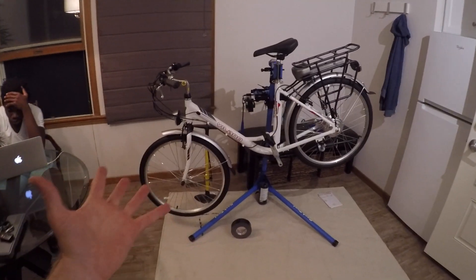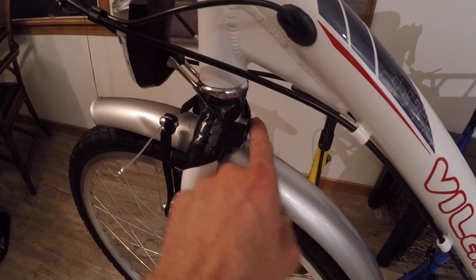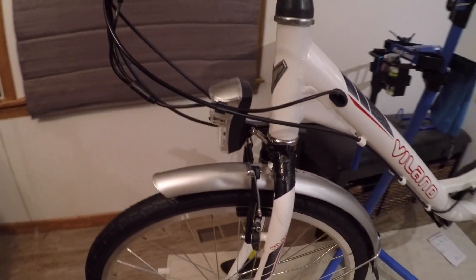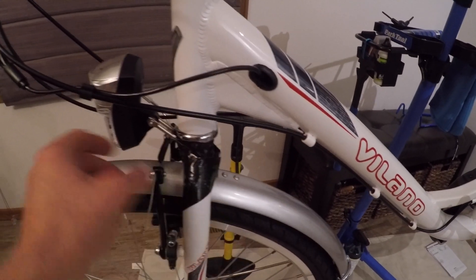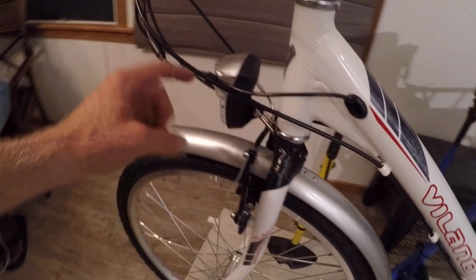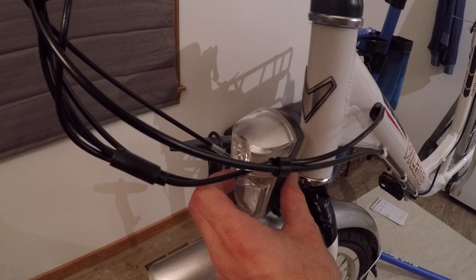What started as an incredibly fast build turned into a bit of a chore when we couldn't find the fender bolt. Neither of us saw it. We went through all the packaging, and that's what holds the fender and the light. So duct tape to the rescue — it's not perfect, but it's probably enough to get Darlington home. Tomorrow you might go to Ace Hardware or something and just try to find a bolt. The light does work.